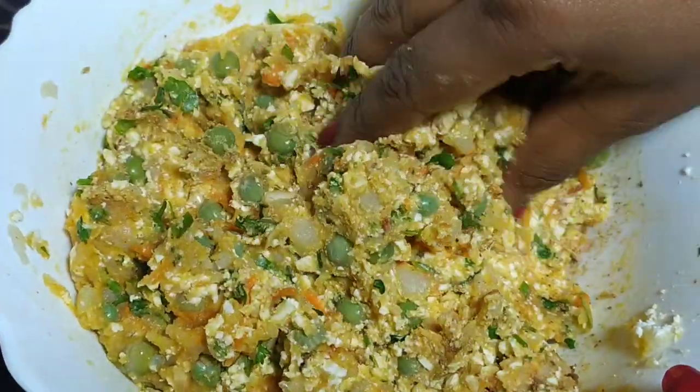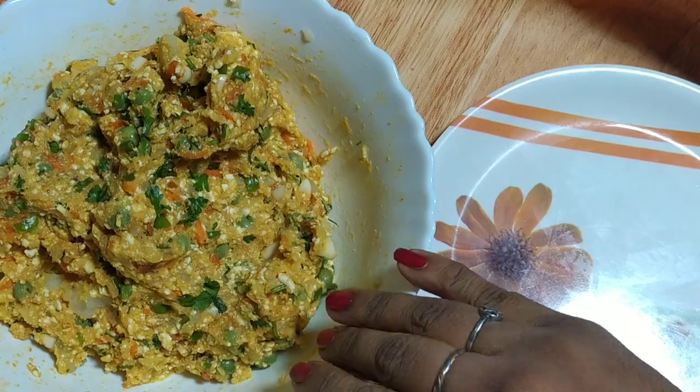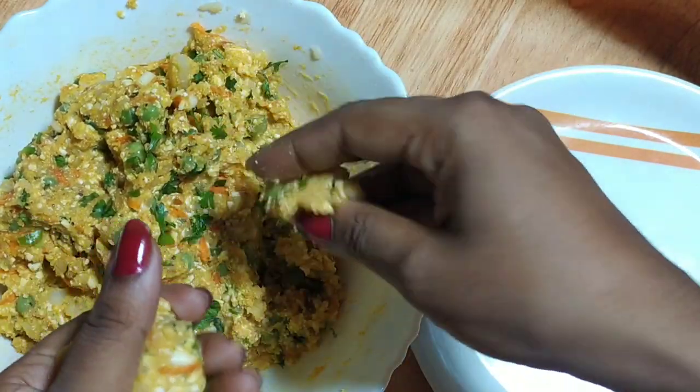Put half a teaspoon of garam masala in. After the cutlet mixture is ready, start shaping the cutlets.